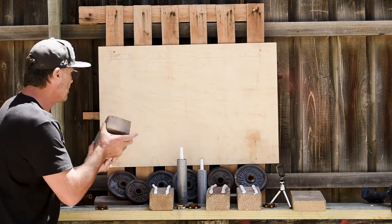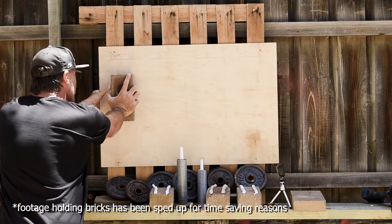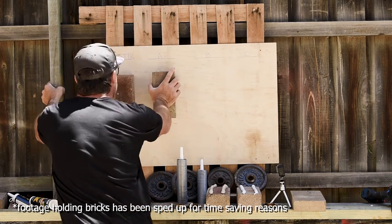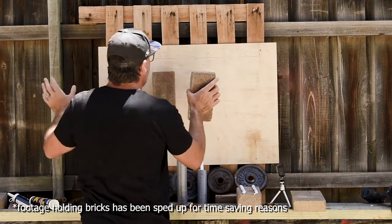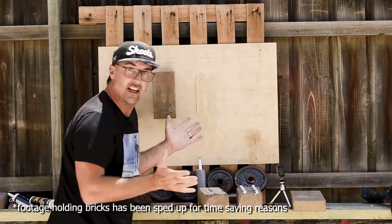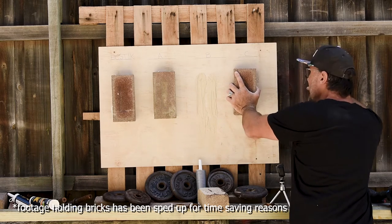I've got the product on — we're going to get the Bostik on straight away. I'm going to push it on, hold for 10 seconds. Then Product A for 10 seconds. Product B for 10 seconds — okay, that obviously didn't work at all. Product C for 10 seconds.